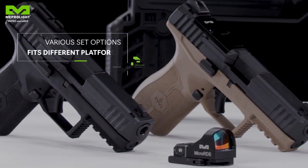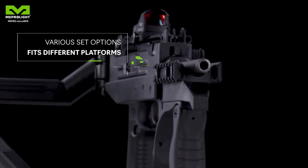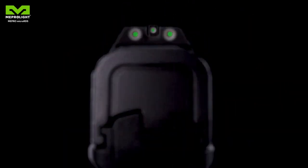Mepro Micro RDS has three mounting kits adapted for different types of pistols. Full Set Kit: mounted on the original dovetail of the pistol, while the mounting system offers tritium backup sights.